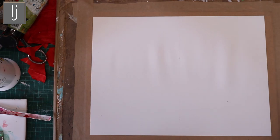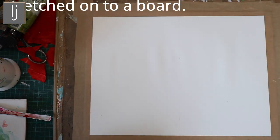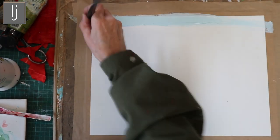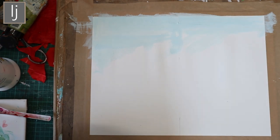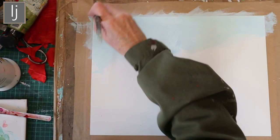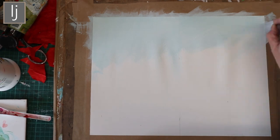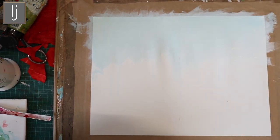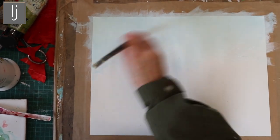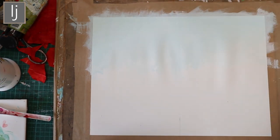I've just got some acrylics here and I'm going to do a light blue sky and then bring it down to a green which I'll use as the fields. I'm doing two here so I've got a line down the middle. I know the size I want because I've already got mounts and frames ready. I'm putting a light wash on and trying to keep the sky quite light, with some white and Cerulean blue — just do a coat and let it dry.